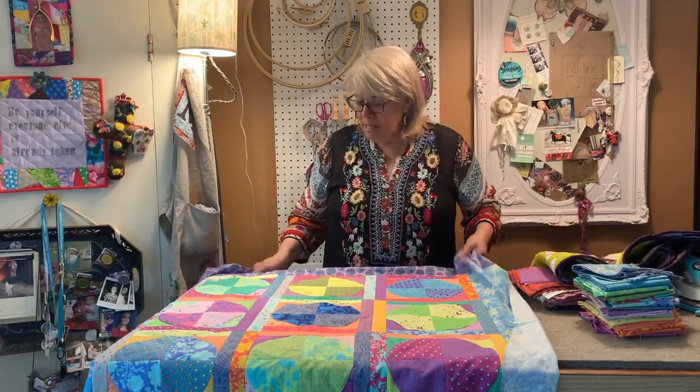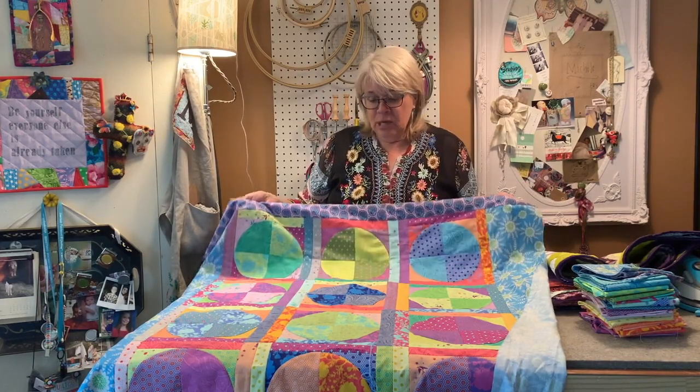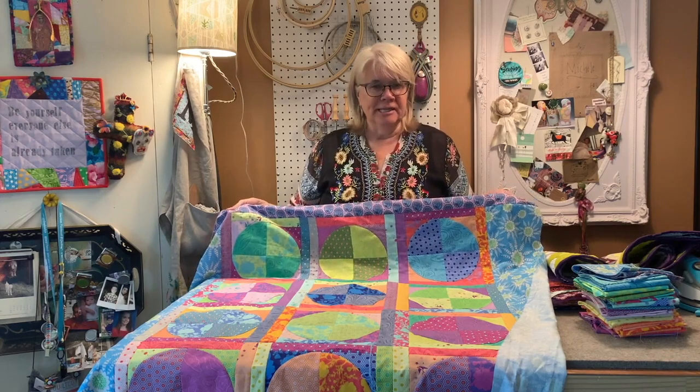Jen gives some great instruction also on her Instagram feed. Please visit our blog - there'll be a supply list there with some written instructions that paired with the video should really help you make doing this quilt top pretty easy.